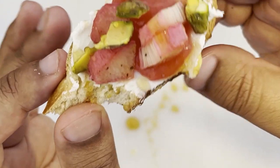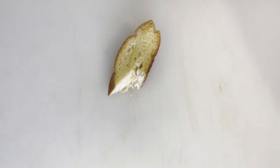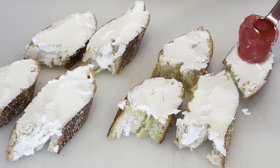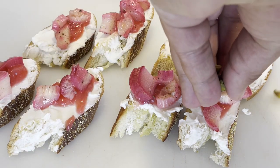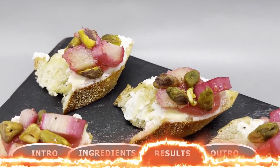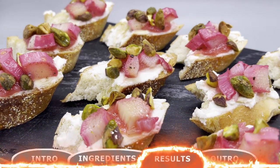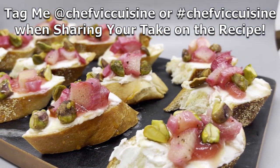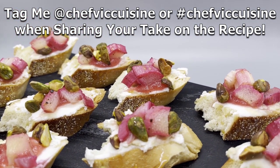These make an amazing hors d'oeuvre option and this recipe is perfect for entertaining a large crowd. Taking a bite into all these flavors at once will send your taste buds through a journey of savory and sweet flavors with an ultimately satisfying finish. Once all your crostinis are set, they're ready to be served and enjoyed. And just like that, you've made rhubarb and cheese crostinis. When you try this at home, make sure to tag me at Chef Vic Cuisine or hashtag Chef Vic Cuisine so I can see how yours turn out.